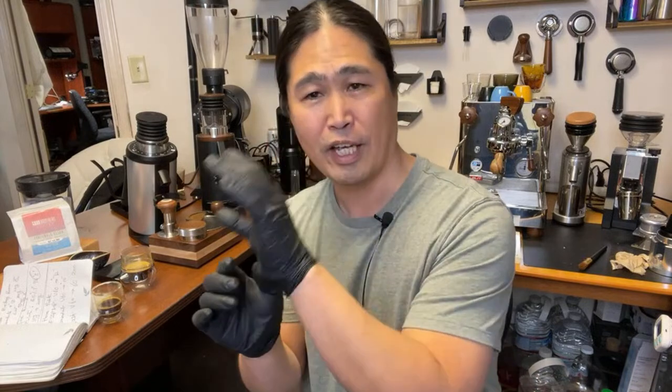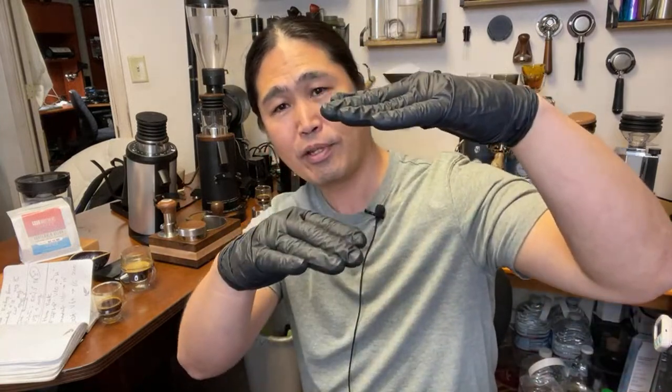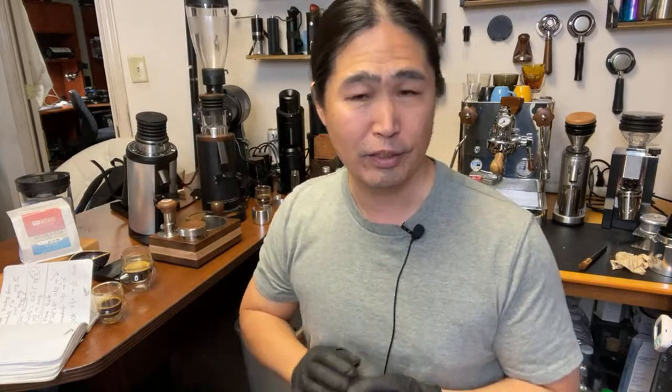So my burr ranking for clarity is: MP first, then Casper, then HU, then Gorilla Gear. If you want more body and texture, go the opposite direction — HU burrs definitely. Casper sits right in the middle. It's personal choice at this point.